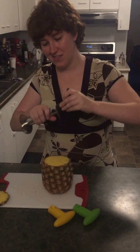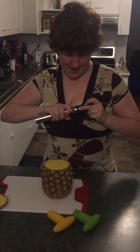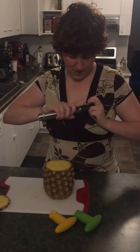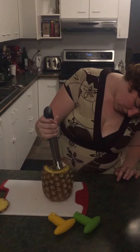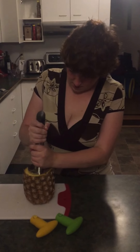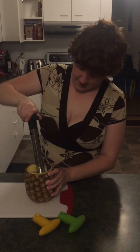There we go. You put it in the center where the core is, push it down. All I did is chop the top off first.